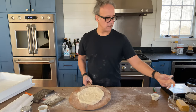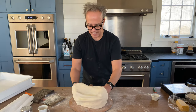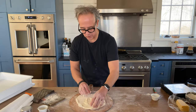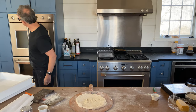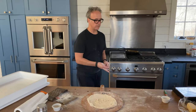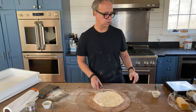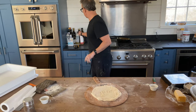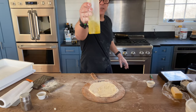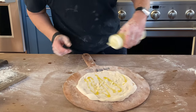With beer dough, I'm just going to do cheese and maybe some basil at the end. I'm going to put my oven on to broil now. I'm going to grate some cheese right on top and put a little bit of olive oil down.